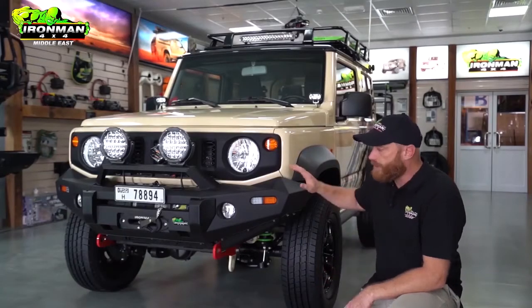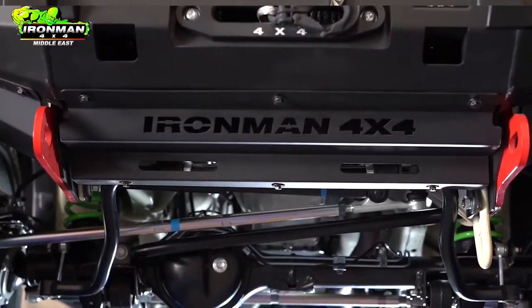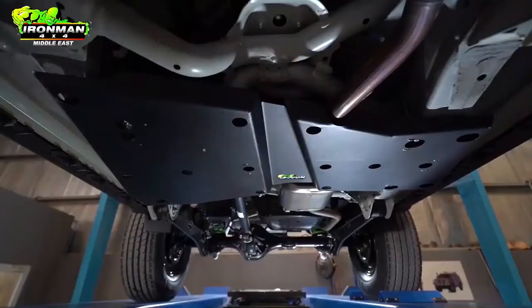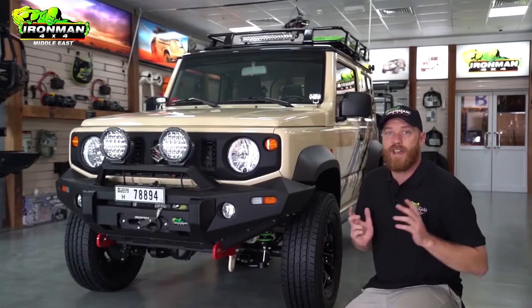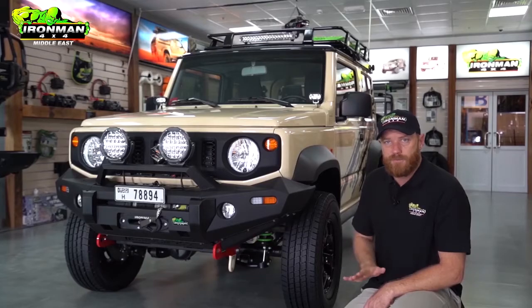The underbody protection starts here at the front bumper. The front bumper includes a 3mm plate that protects your radiator, and moving back we've got a 4mm steel, double powder coated, single panel that protects your transfer case and driveline components. It doesn't matter if you're out in the wadis or bashing in the dunes — you can drive with confidence because you're covered.